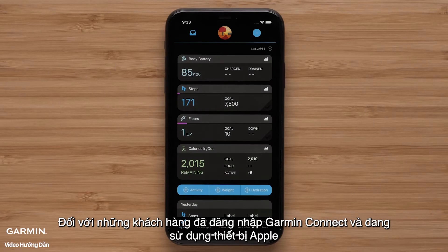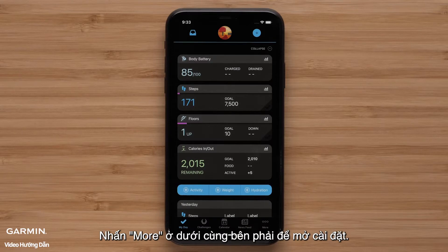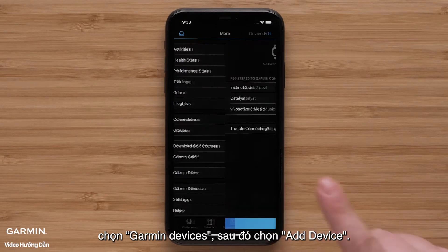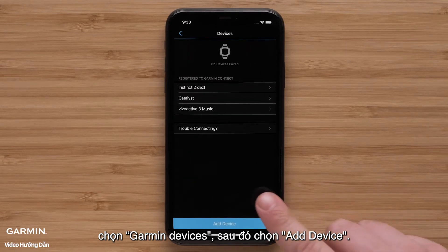For customers that are already signed into Garmin Connect and are using an Apple device, press More on the bottom right to open Settings. Once in Settings, select Garmin Devices, followed by Add Device.